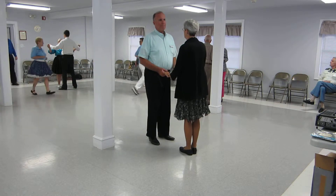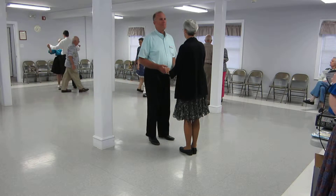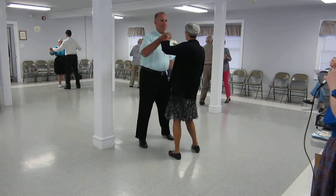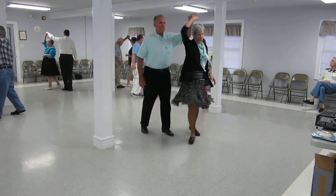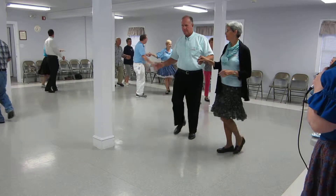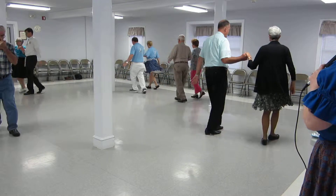Here we go. Pukuracha left, pukuracha right, alamana, right back with a hand-to-hand, right back and step forward, swivel, walk in three, circle away together.